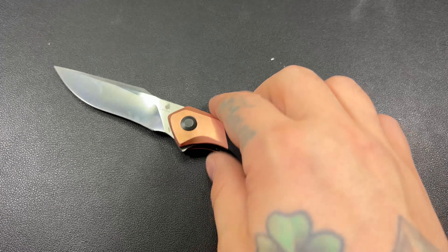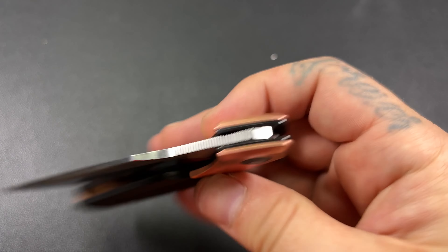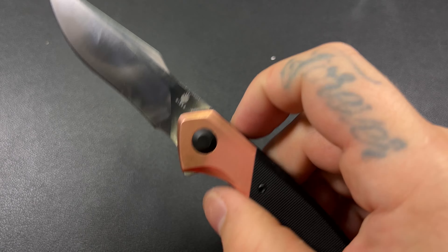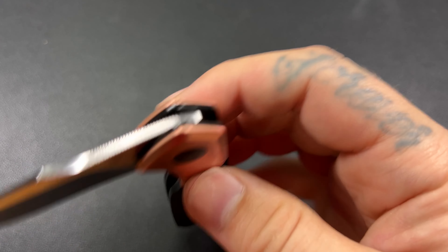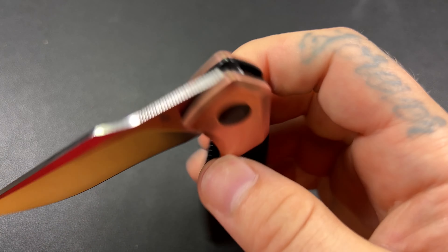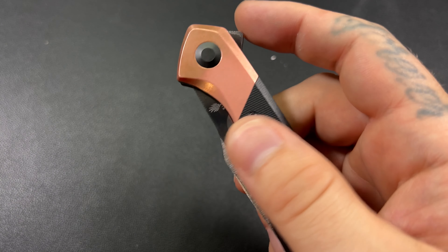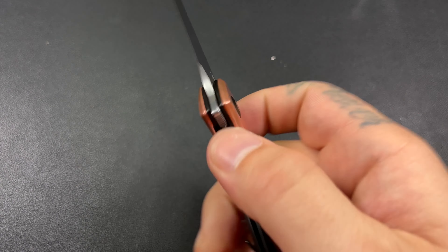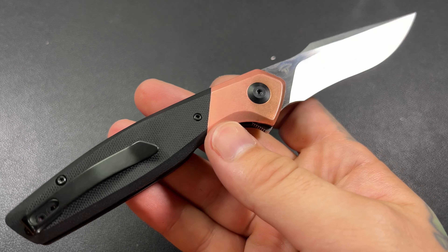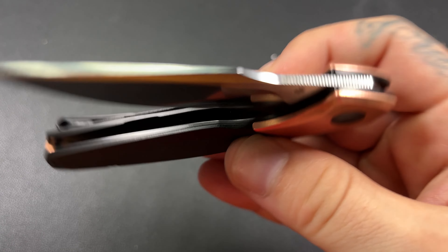I don't know if the flipper tab issue or the lock stick is something that's normal for these, or maybe it's just my example. It's not that bad — I'm sure either the detent can be tweaked or something can be tweaked. It has gotten better on this example, so I don't know if it'll go away entirely, but it's improving.